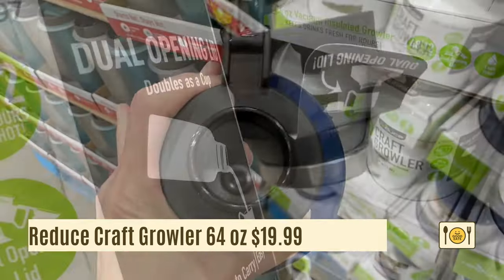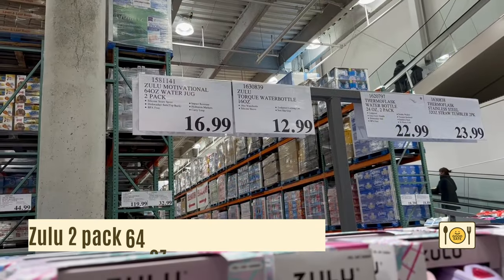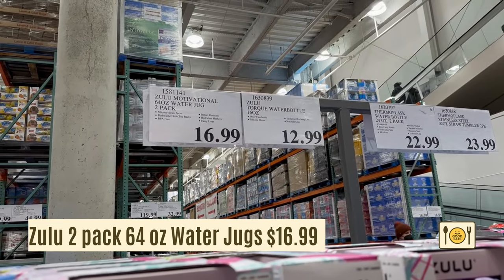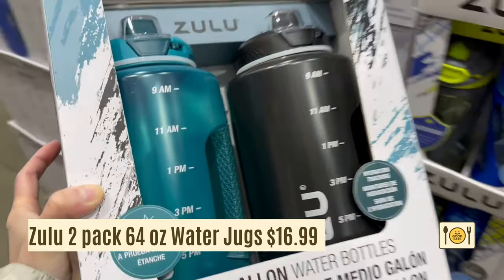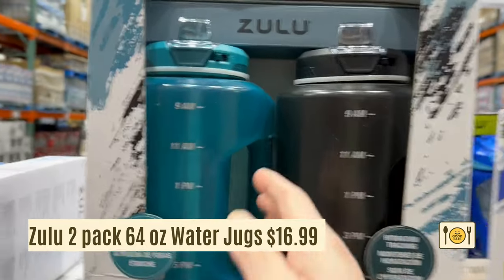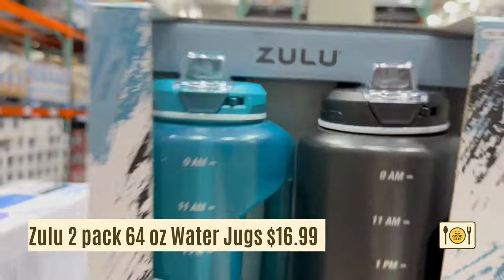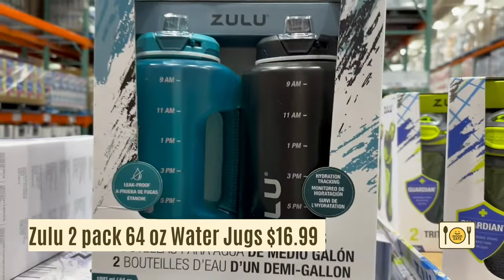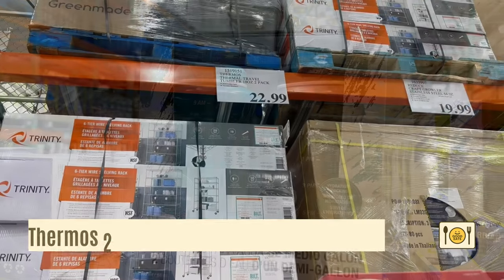I got one of these water bottles since my New Year's resolution is to drink more water. Another large capacity option is the Zulu 2-pack 64-ounce water jugs for $16.99. It has lines with different times to make sure you meet your hydration goal for the day. The only downside is this water bottle is not insulated. I almost bought this but went with the Craft growler instead because I wanted an insulated water jug.